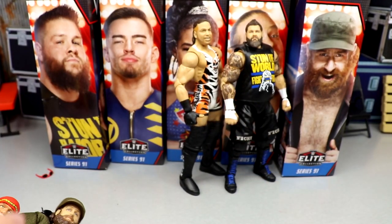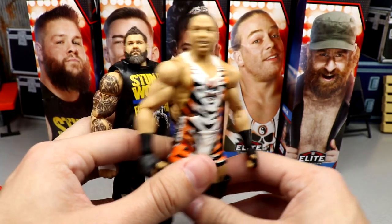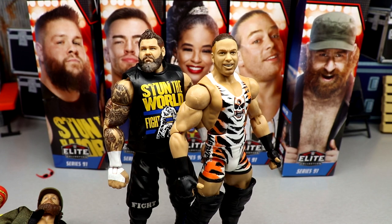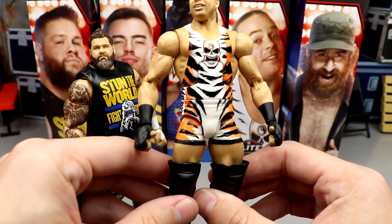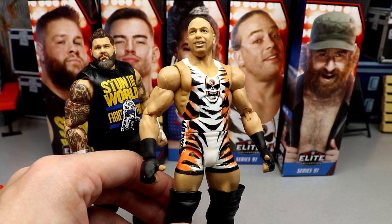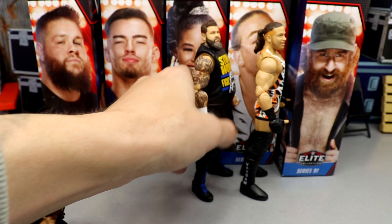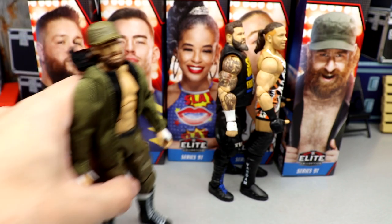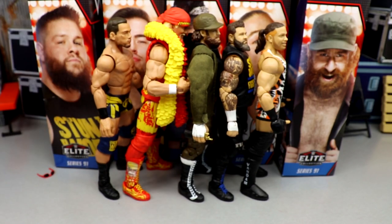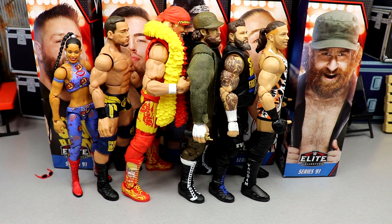For number two and one we have Kevin Owens and RVD. RVD comes in at number one — it's one of my favorite Mattel figures they've ever made. The tiger stripes gear is super iconic and I've been begging Mattel for this figure forever and they finally delivered. KO comes in at number two — best head sculpt, tattoos, double-jointed arms, great attire, and he gets the ladder accessory. So the final ranking: 1st RVD, 2nd Kevin Owens, 3rd Sami Zayn, 4th Hulk Hogan, 5th Austin Theory, 6th Bianca Belair. Just because a figure comes in last doesn't mean it's not good.